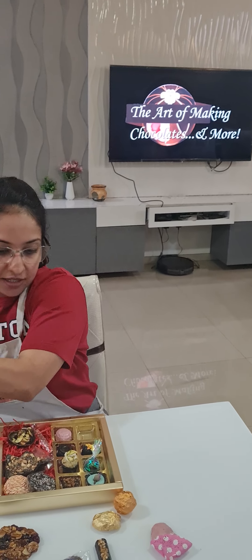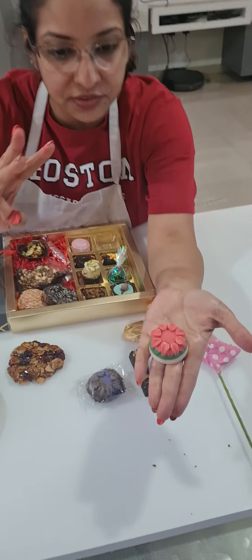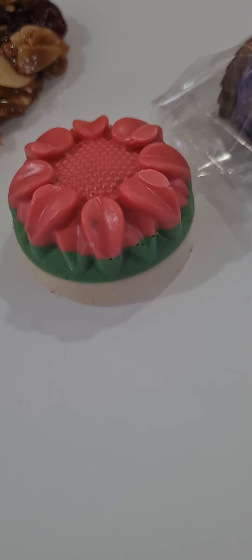We've done three layers — this is a very pretty piece. We have pink, green, and white: three colors in our chocolate rose.